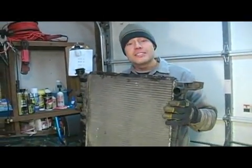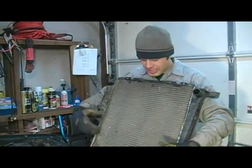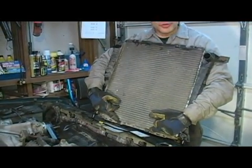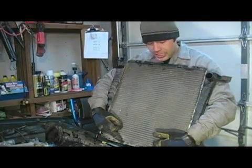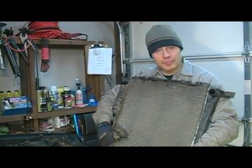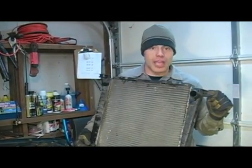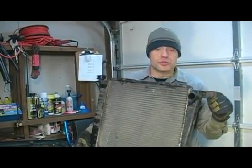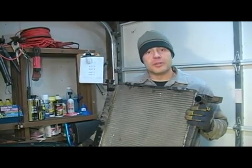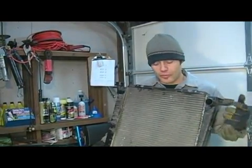Now, if you happen to be replacing your radiator and you're putting in a new one, you're going to want to make sure that the lower fan shroud clips are on your new radiator. If they're not, it's okay to go ahead and switch them over — they just slip off and you can slip them right back on. You're also going to want to make sure that your mounting screws and vibration grommets are switched over. Most new radiators will come with those replacement components; however, if yours does not, make sure that you switch them over.